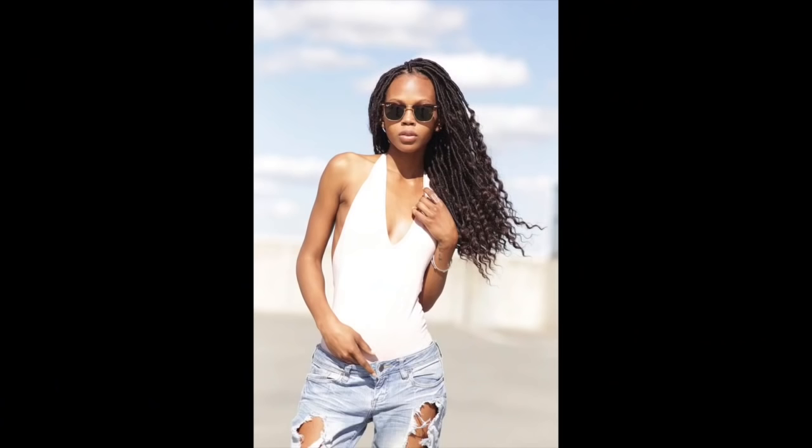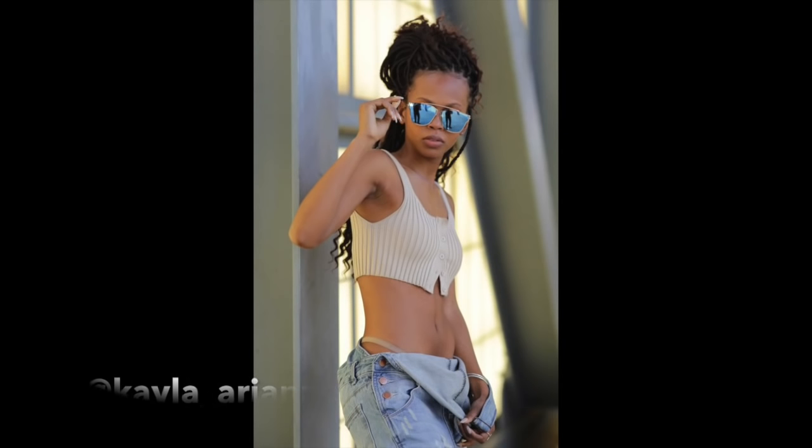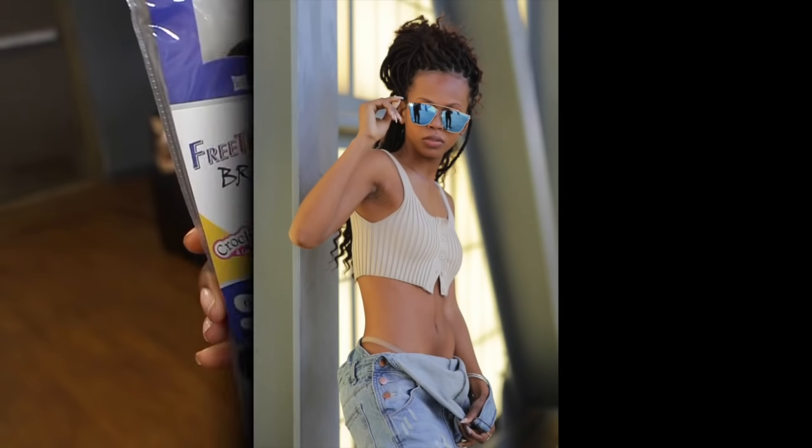Kayla is my model for today — check her out, she does have an Instagram page. She's a super dope model. I wanted to give you guys a new face, so enjoy.